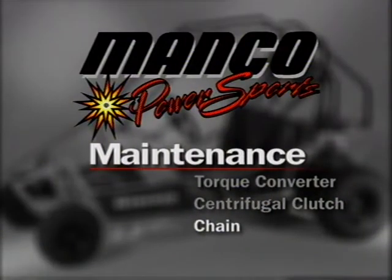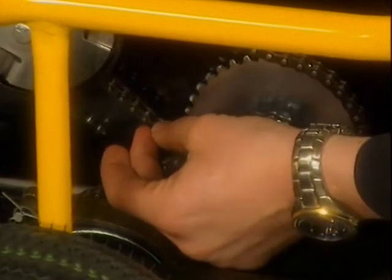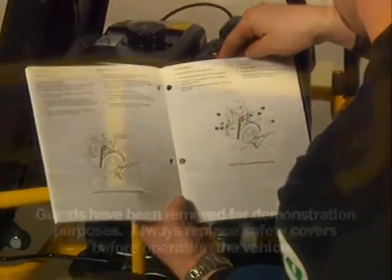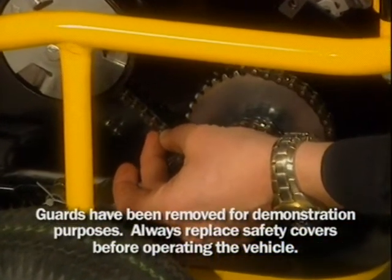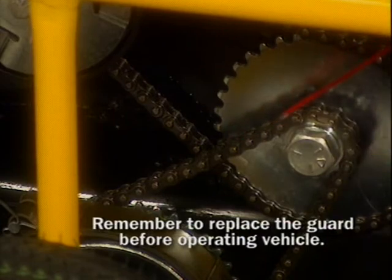Fun Machines use a chain to drive the wheels. Check the chain tension after the first two hours of initial operation. There should be no more than one half inch of chain flex between the two sprockets. If there is, the operator's manual provides instructions for adjusting the tension. Check the tension regularly. Do not over-tighten the chain as that could cause clutch bearing damage. You must also lubricate the chain. Use a graphite-based lubricant. Grease or oil will trap dirt and cause premature wear.